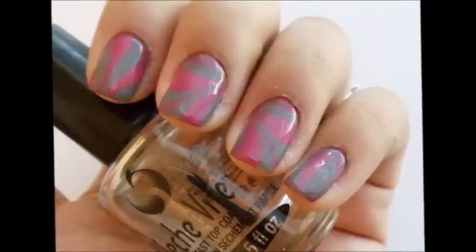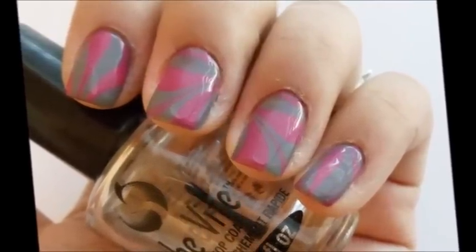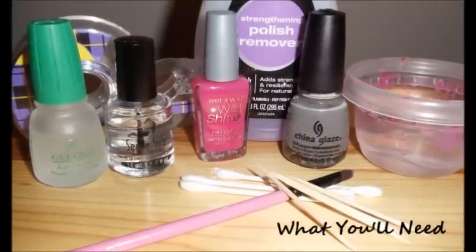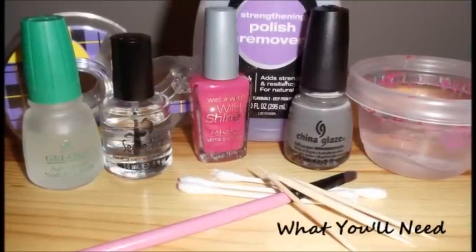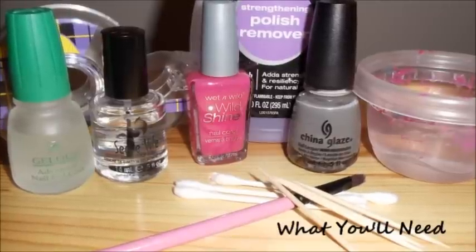So I hope you enjoy. If you're interested in learning how to create this 4.2 color marble nail design, please keep watching. The items used in this tutorial will be listed on my blog. For more information, please visit the full blog entry link below in the comments section.